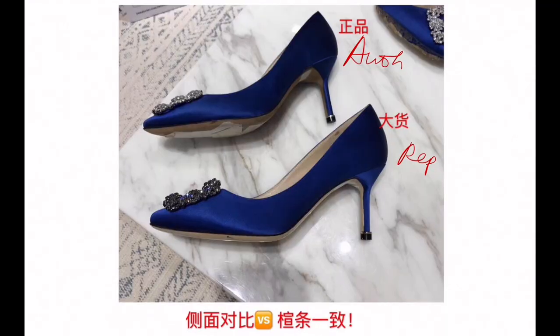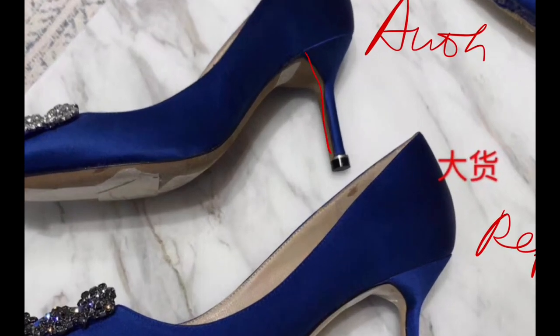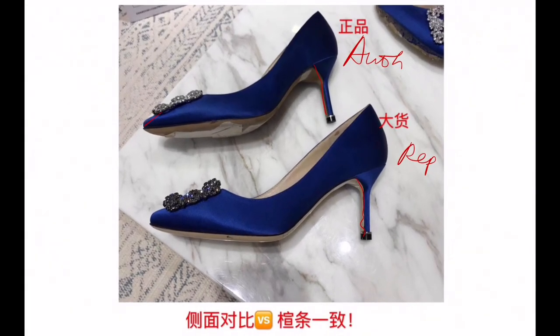From the side, you can see the authentic one is a little smoother here, while the replica is a little wiggly. And the logo angle here is a little different — I'm not sure what you see.